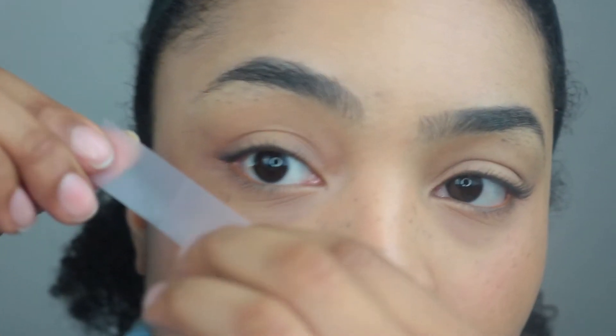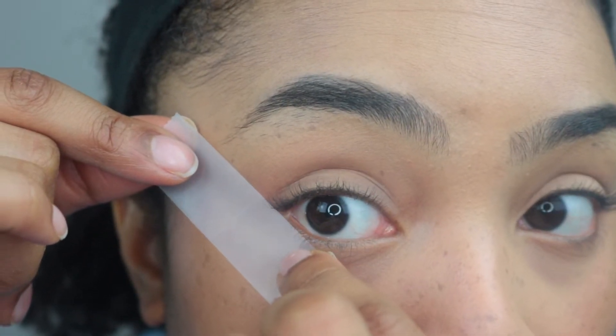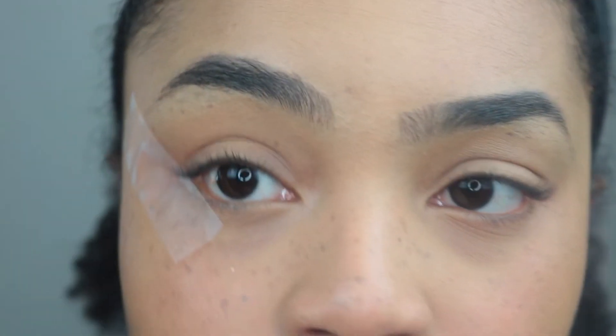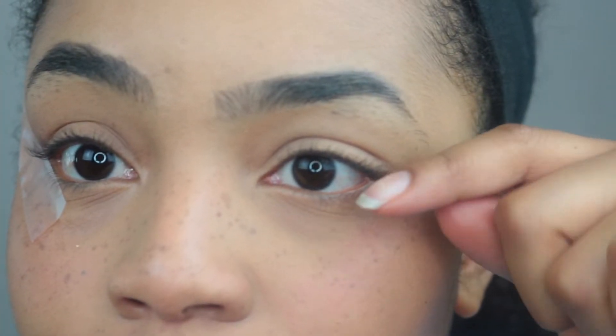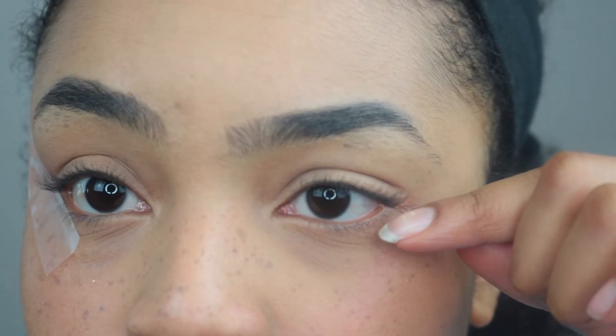We're gonna cut off probably about this size — honestly it doesn't have to be a precise amount of tape, just a regular size like this is good. Place it at the corner of your eye here and you're just gonna want to line it up like this and then press it down. You're gonna angle it right to where the natural duct of your eye goes and where you would want the wing.